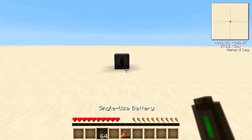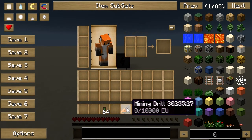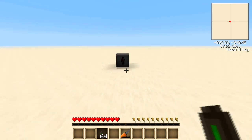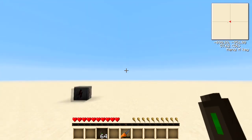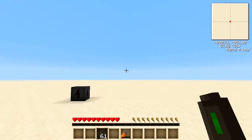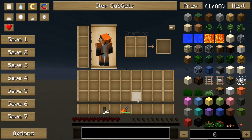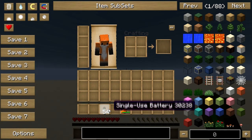The other way of using it is if you have an electric-powered tool in your inventory — you can just right-click anywhere with your single-use battery. As you can see, the power is gradually filling up and the batteries are depleting with every one that I use. We've now filled it up and used 10 of our single-use batteries.